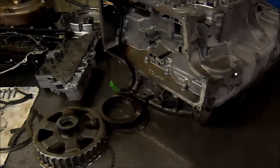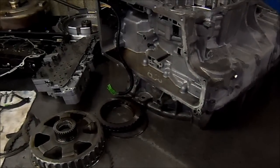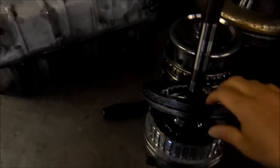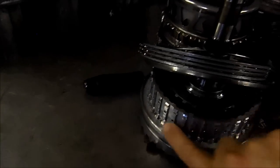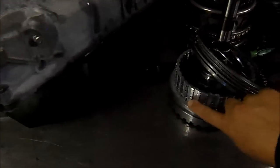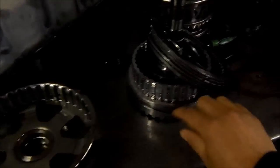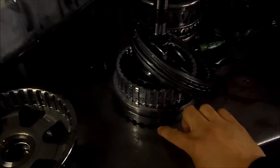This is the 6T75 transmission off a 2008 Saturn Outlook. We see here this drum is damaged. The reason for that damage is that the wavy plate that goes there is in pieces. Pieces of this wavy plate are floating around and falling into this sun gear shell, and some pieces are falling close to the turbine speed sensor.